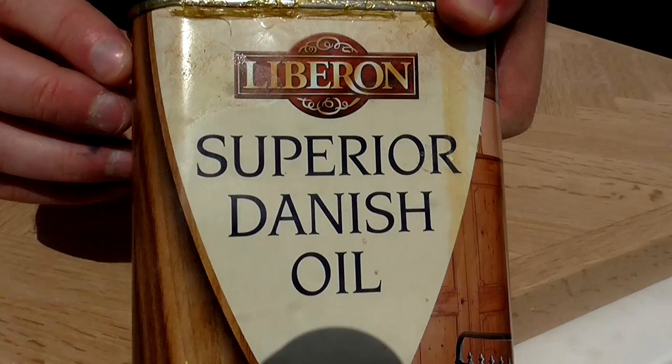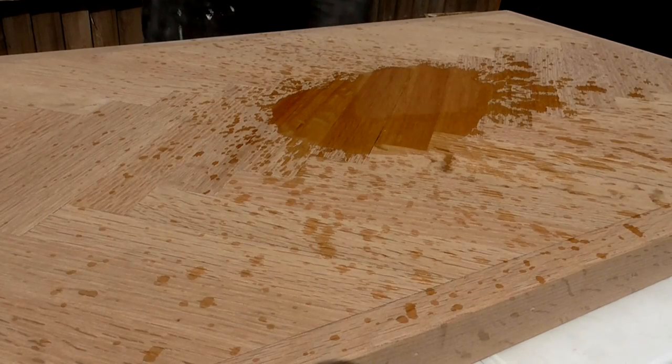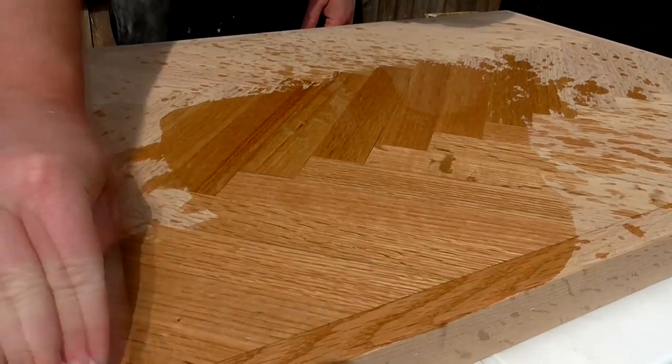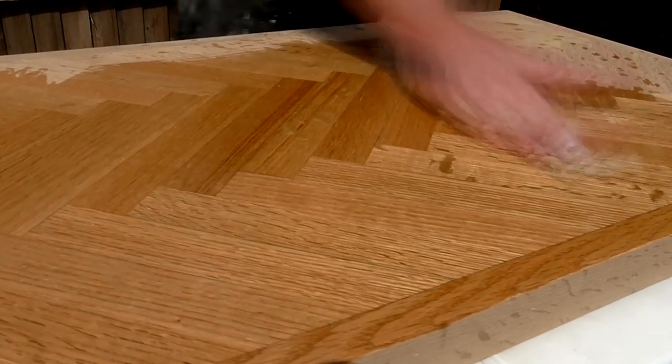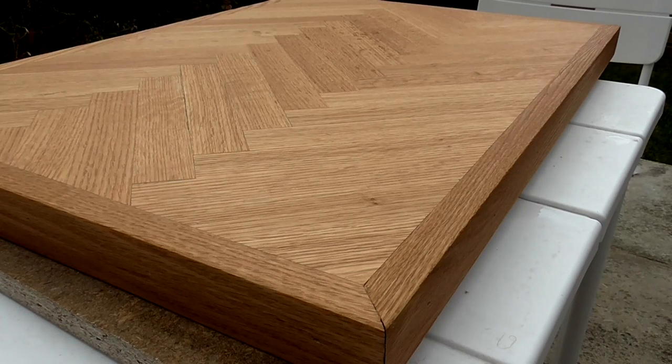Next I applied a generous coat of super Danish oil. I wanted to add a bit more definition to the grain and also to match the colour to some of my other furniture a bit better. To do this I used some rustic pine Briwax.